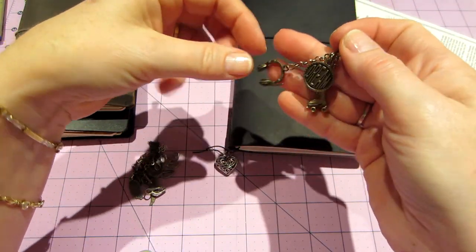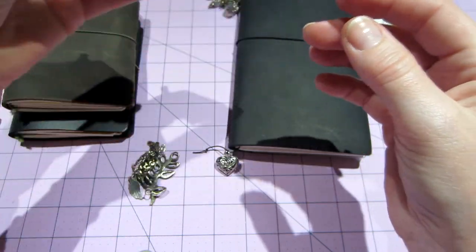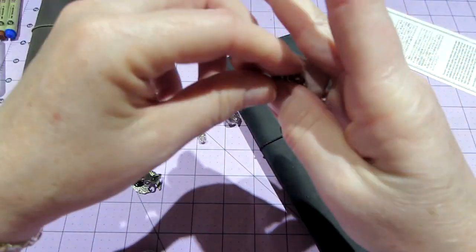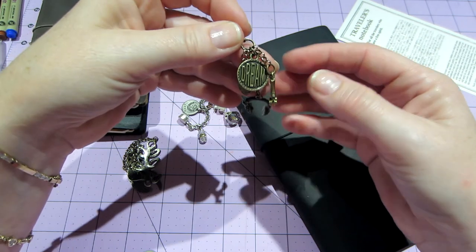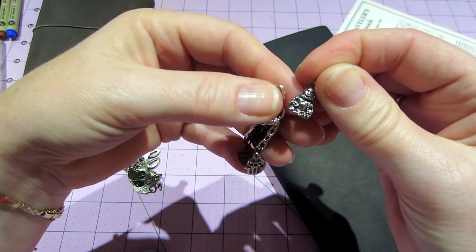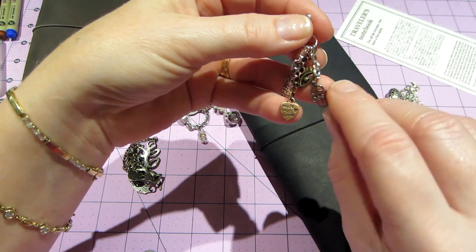This one is super cute - it has a roller skate, old school headphones, and 'made with love' - isn't that adorable? These are just to hang off your Midori. The Midori has a little spot where you can put a clip. I took the clip off and just used the jump ring, but you could take the lobster claw off too and just hang it from the jump ring. Another charm came with a Buddha but I swapped it out for an eye charm and a hand - I think it's like a yoga hand.